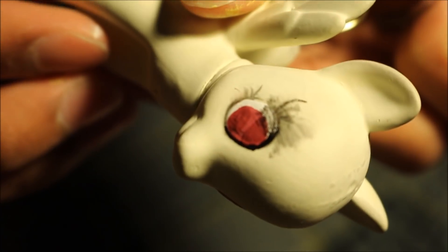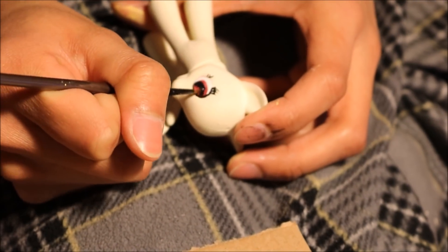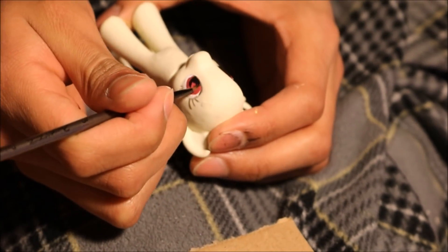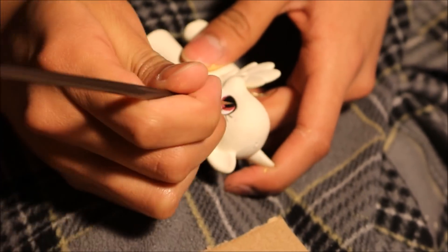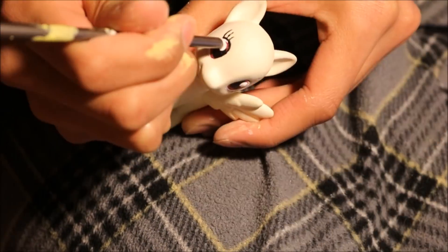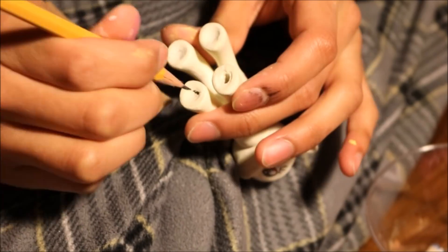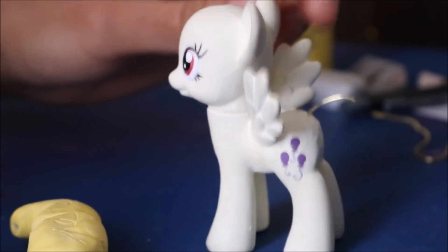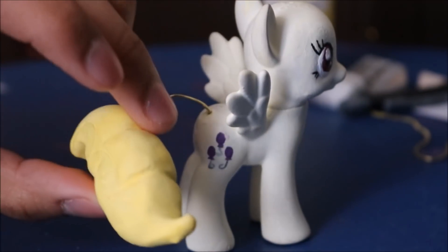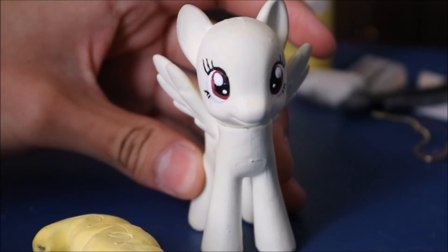Please tell me why I thought rubbing the paint off would be a smart idea. I'm going to be right back in 50 years to fix this. It's the next day and as you can see the pony is pretty much finished. All that needs to happen is for me to put on the hair, super glue it on, and then spray some Mr. Super Clear sealant on it. Then the pony is finished. It took literally so long to finish this.